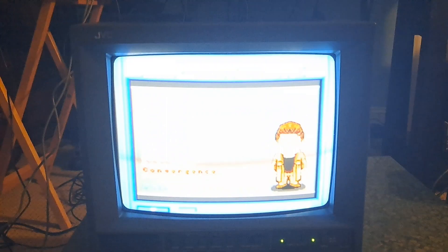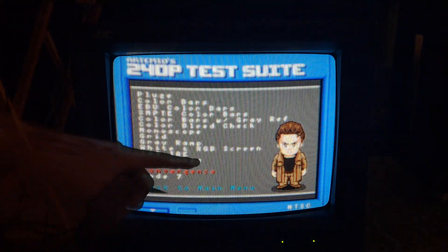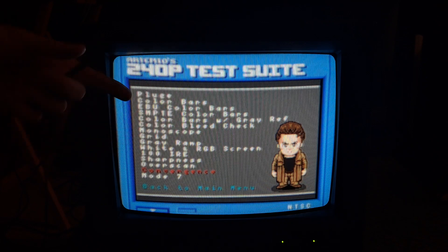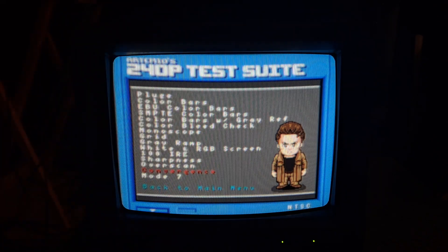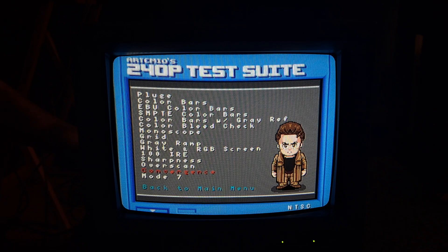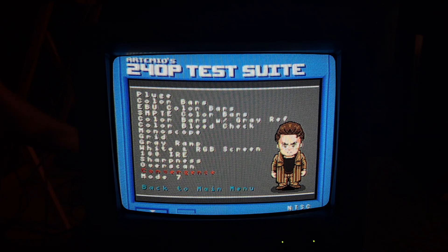With focus, it's pretty easy to tell when you hit your mark using this convergence pattern. I'm going to adjust focus right now to show you what I mean. As I turn this pot on the back of the flyback, you can see the image is blurring. I also use this screen to adjust focus, because you can actually see when everything focuses in perfectly — mainly due to the text and also due to the picture of Artemio here. As I turn the potentiometer back, you can slowly start to see the picture get back into focus. But if you turn it too much, it'll go back out of focus — you have to hit that sweet spot.